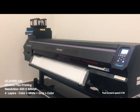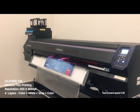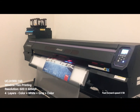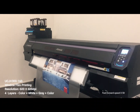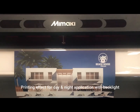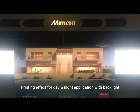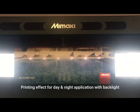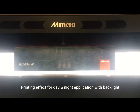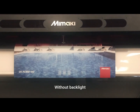In this video, we will show you UCJV300 4-layer printing on window film clear sticker. We are using resolution 600 by 600 DPI with 16-pass print mode. The printing sequence will be color, white, gray, followed by color as the last layer. This application is for a day and night effect. By overprinting a total of 4 layers, the impression of the picture changes between when the lights are on and off.